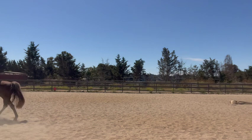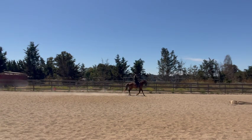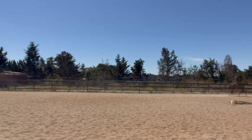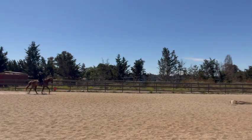He's definitely not pacing. You also want to watch the rider — you'll see that they are smooth in the saddle, or you might see a little wiggle back and forth. You should not see a hard bounce up and down. If you are, then that is a pace.